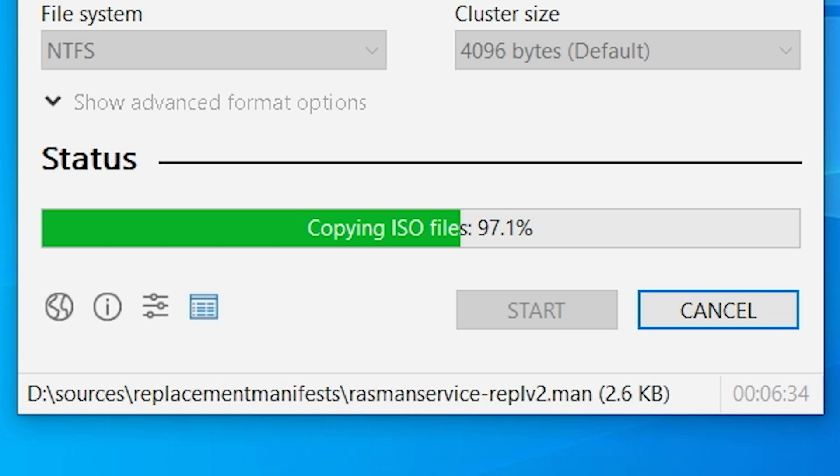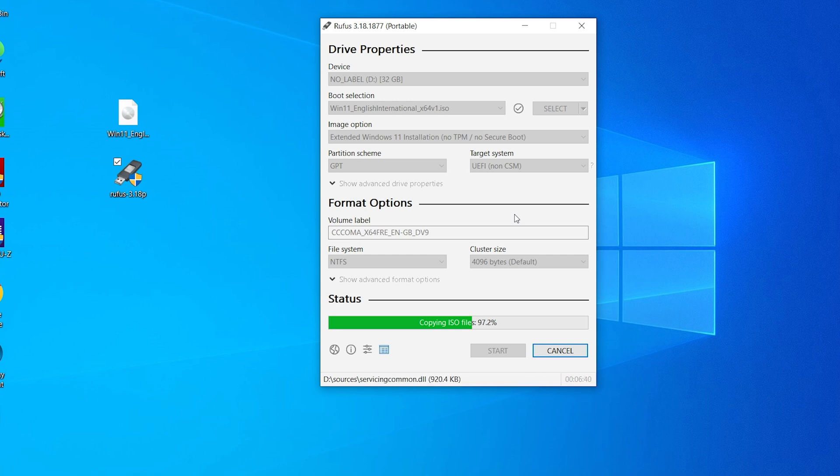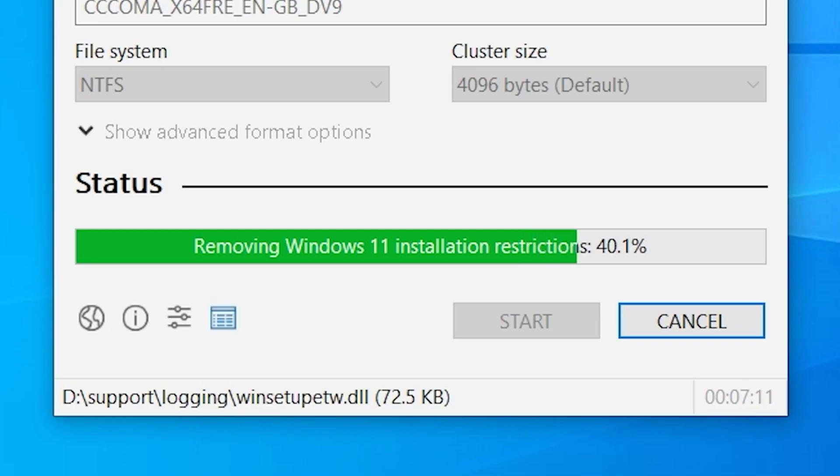Just as a side note, if you're wondering why it's taking so long, you can look at the bottom of the screen and it tells you the actual files being transferred. If you get to a point where it's at high percentages but seems to have stopped, it could just be a particularly large file being transferred — keep an eye on that. At this point, it is now removing the Windows 11 installation restrictions, which is something actually built into Rufus itself. That's why we use Rufus rather than doing it manually, because it automates the process.